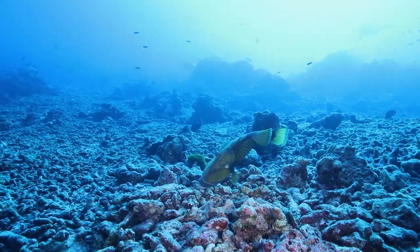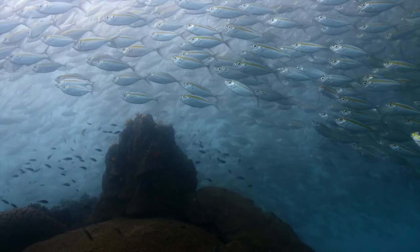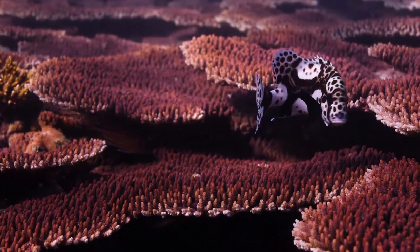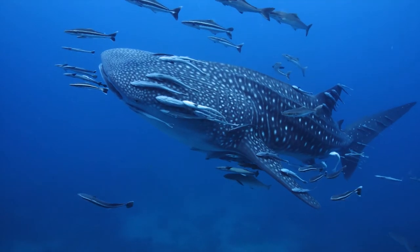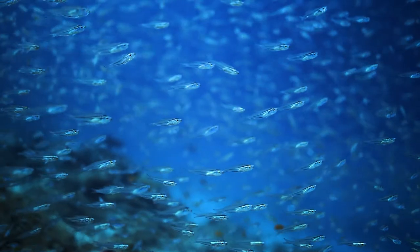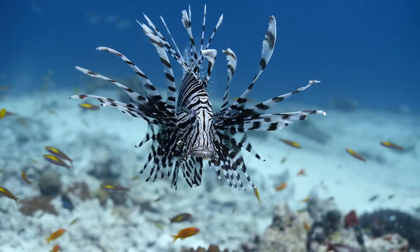Another great argument for zoom lenses is the ability to change composition. When shooting wildlife, you can't always swim closer or further away as your subject might be unpredictable, or the visibility can restrict how far you can see. So being able to punch in with a zoom lens can be invaluable and also give you a lot of creative options. Who doesn't love getting the full-size shot of the whale shark and then a close-up of the eye in the very next moment? And zooming in gives you more subject separation through depth, which can give your shots a completely different look altogether.